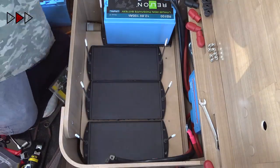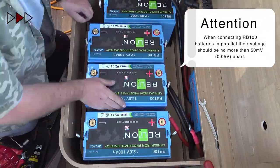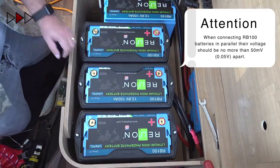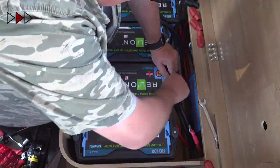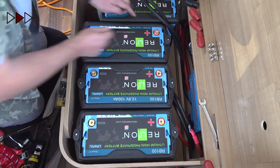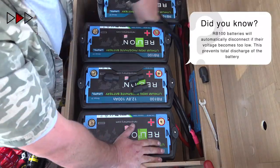I individually charged each of the batteries before installing them to ensure that their voltages were balanced. My apologies to viewers with OCD — you will have noticed that I put one of the battery covers on the wrong way round. You'll be happy to know that I have now rectified the situation.